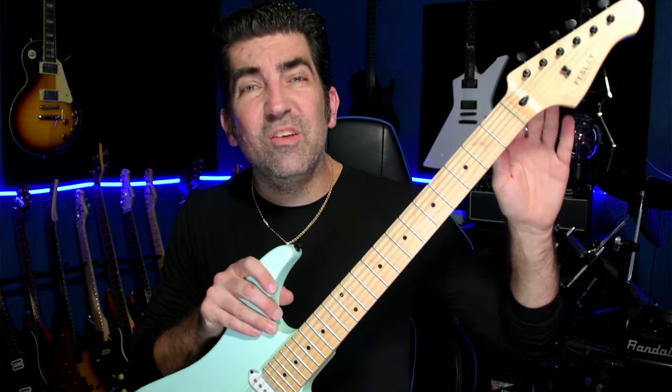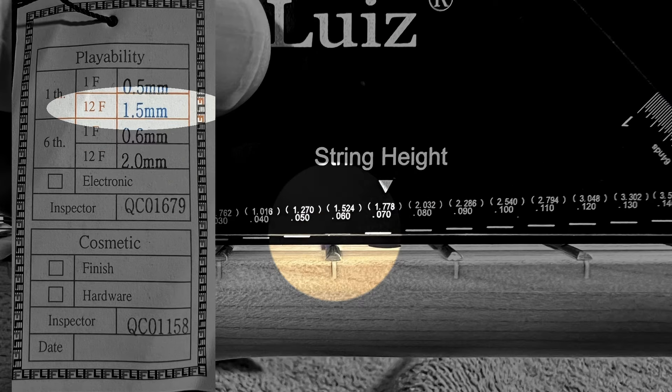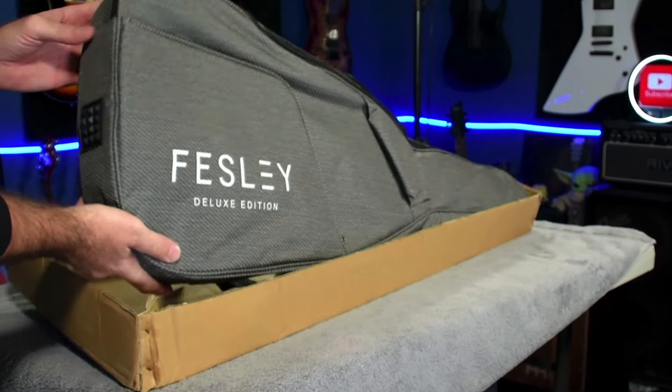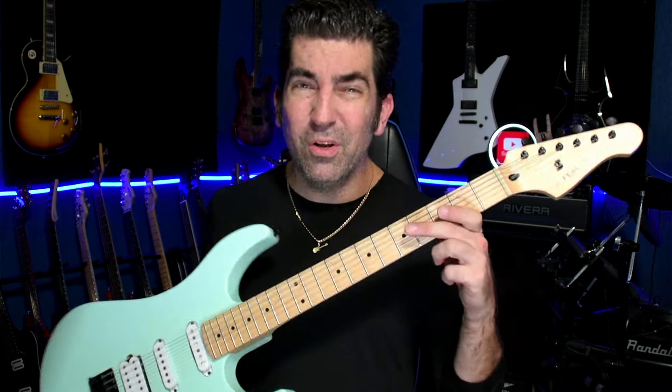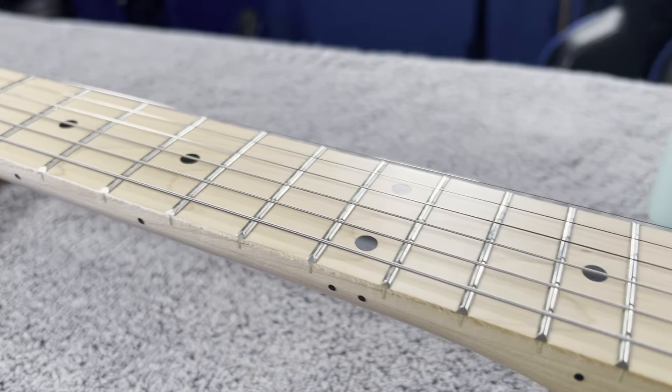The tuners on the Fesley are probably the best of any guitar I demoed under $500 this year. The setup was actually quite impressive — it came with a QC tag with measurements, and when I measured the strings from the frets, it matched. The guitar also came with a soft-sided case and a strap, which is great for beginners heading to guitar lessons. The frets were actually polished, which is rarely seen at this price point, and the pickups sound pretty good too.